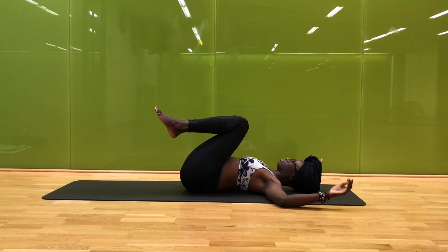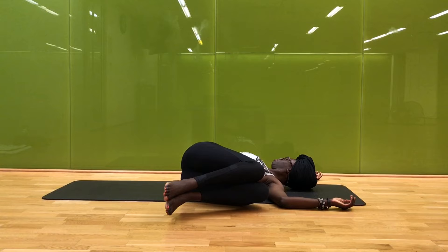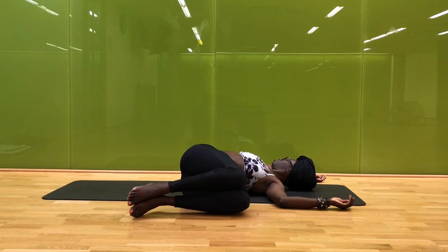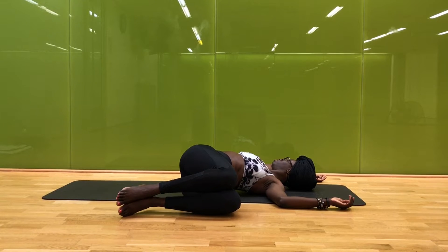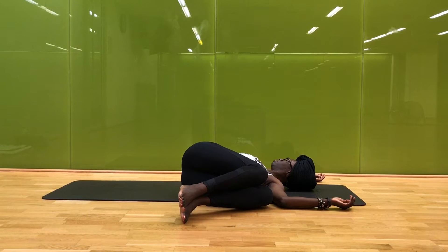On your next inhale, gently relax your arms into goalposts, allowing your knees to fall over to your left, and give a gentle twist of the neck looking off to the right. You get to control how twisty your twist gets — maybe you ease the knees away if it's too twisty, or maybe on your inhale you bring them closer to your chest to deepen that twist. Just stay with your breath here, breathing big and full.